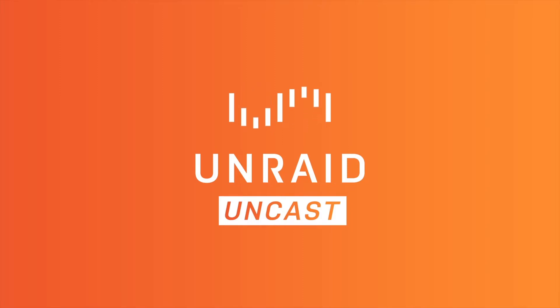Hi everyone, and welcome back to the Uncast. As always, I am your host Jonathan Penazzo, and for today's episode, I thought we'd actually start by letting you guys know that you can now buy Unraid as a gift for friends, family, and colleagues right off our website.